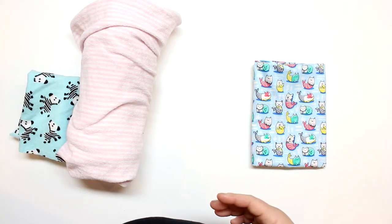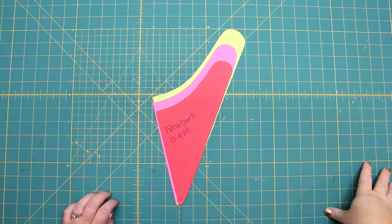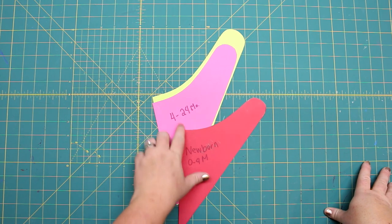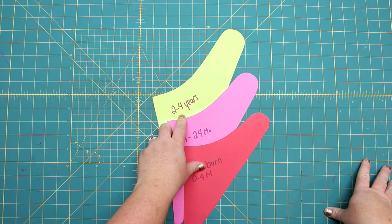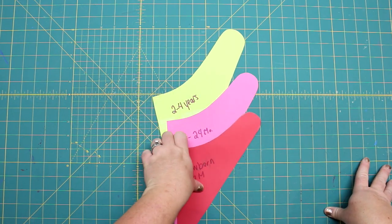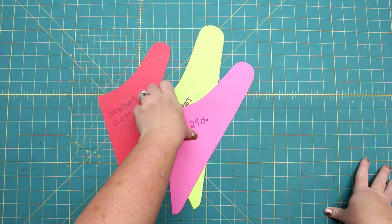Now let's cut out our pattern. I'm going to provide three different sizes: the newborn size will be free, but the 4 to 24 months and 2 to 4 years will be over at the Etsy shop — you can get the whole set or just grab the newborn size at the blog.